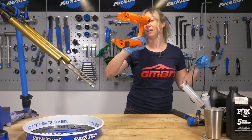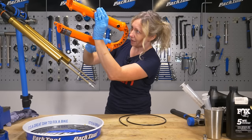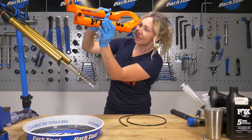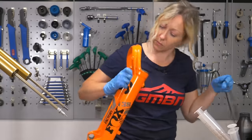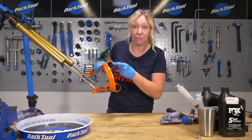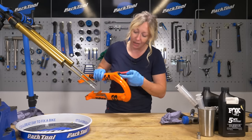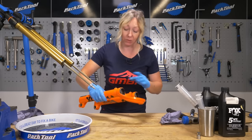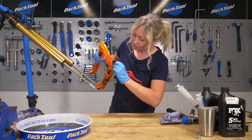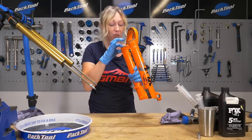Do give them a quick inspection into the light — make sure there's nothing in there dirt-wise, no scratches or anything like that. At this point it's up to you if you want to use a pick to pull the foam rings out from underneath the seals and re-lube them. Mine are looking in really good nick so I'm just going to add some oil to my lowers and they should be good to go.